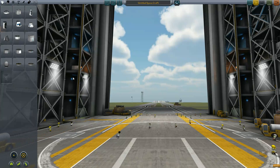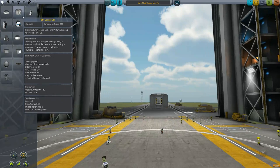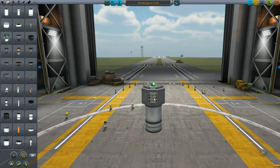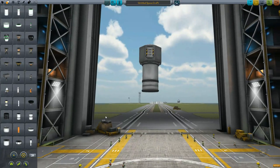We need to come up with our basic unit of measuring efficiency. We'll call it the Mk1 lander can with a medium tank. We're going to be ending flight before we touch down and land to save you all time.